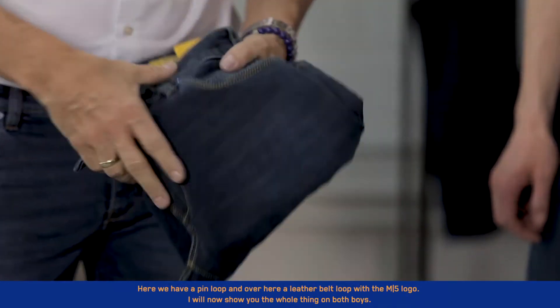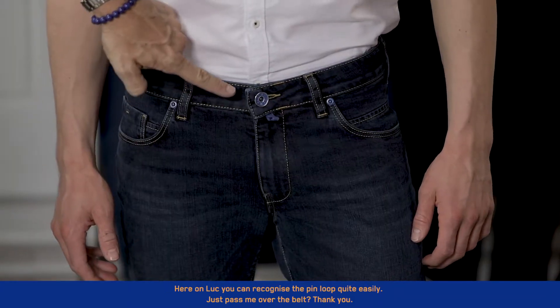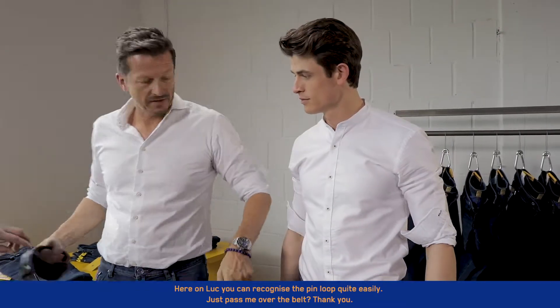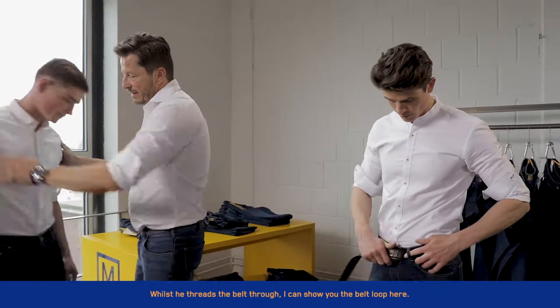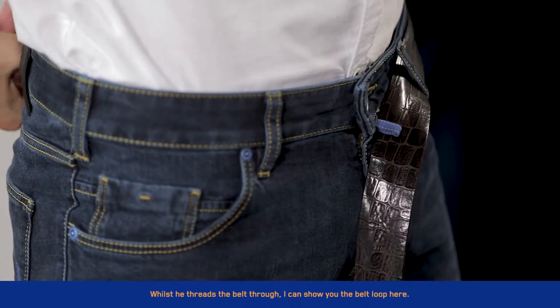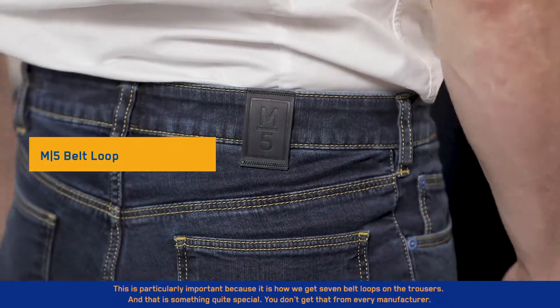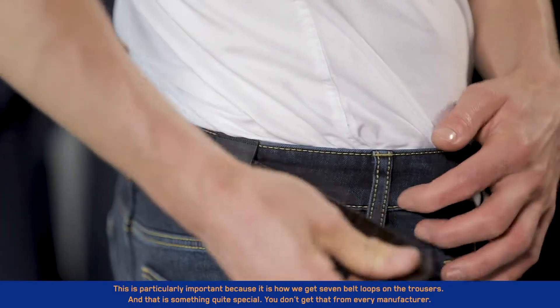I will now show you the whole thing on both boys. Here on Luke, you can recognize the pin loop quite easily. Just pass me over the belt. Whilst he threads the belt through, I can show you the belt loop here. This is particularly important because it is how we get seven belt loops on the trousers, and that's something quite special — you don't get that from every manufacturer.